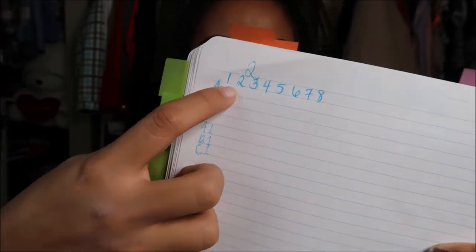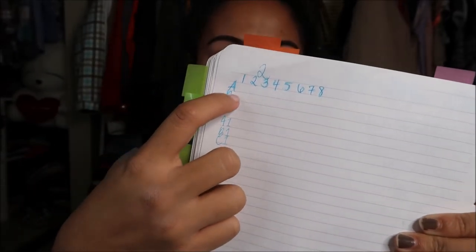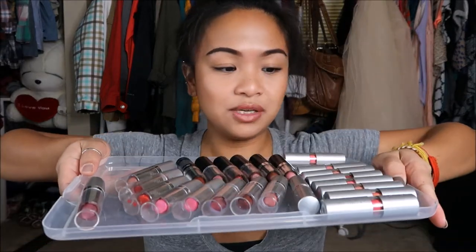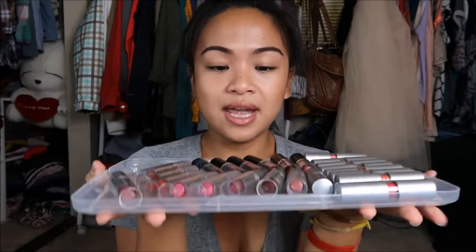What I do is I went ahead and labeled it in a systematic way — let me see if I can show you guys. I did an A, B, C and a 1 through 8, and that's how I'm labeling it. So this would be A1, B2, that kind of thing. And then last but not least you need lipstick. Here I have my e.l.f., NYC's, and Wet n Wild's. I have 24 lipsticks. Let's get started.